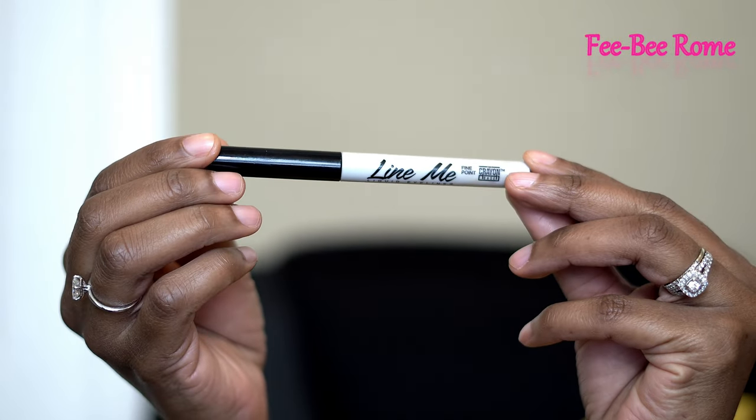This liquid eyeliner is from The Crayon Case — I really really like this. As y'all can see, I'm in a whole different area. I had to recreate this look, y'all — this is a whole different day. I did lose some footage from the ending of the video, and I was very frustrated. This is a recreation of the look — hopefully I got it exactly the same, but if not, it's close enough. The only thing I have to do is finish the lower lash line and lipstick.